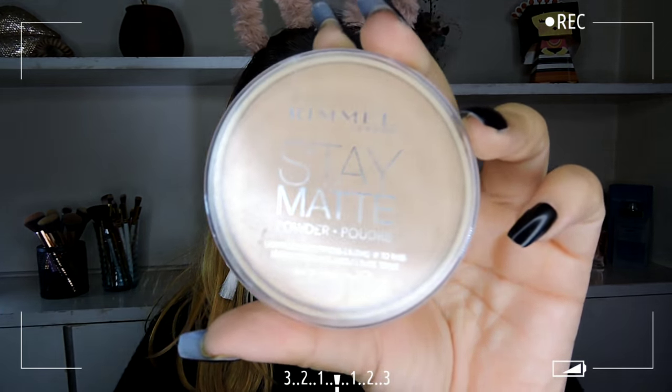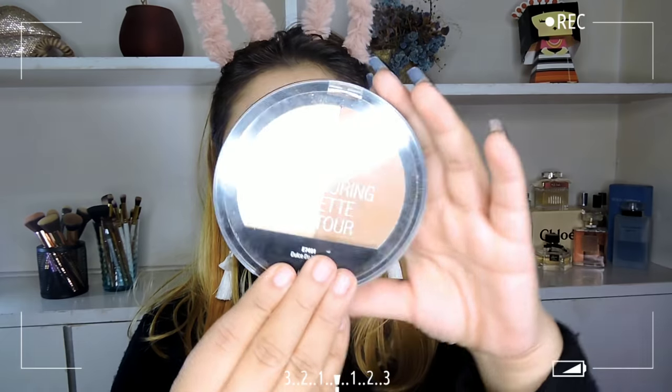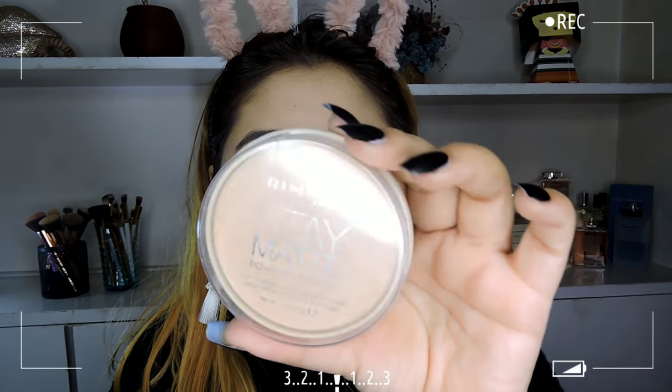Moving on to powder, I want to recommend three products. The first is the Essence Brighten Up Banana Powder, the second is the Rimmel Stay Matte Powder in shade 004 Sandstorm, and the third is the Wet n Wild Contour Palette. Because you can't easily find the banana powder here in India, you can try the other two products. In this video I am going to set my face using the Rimmel Stay Matte Powder.